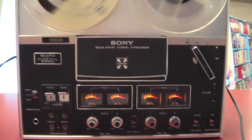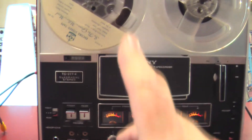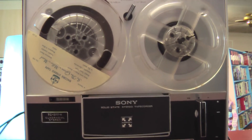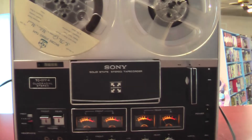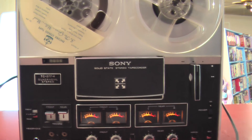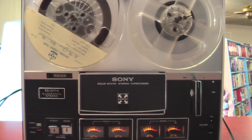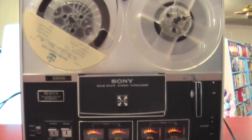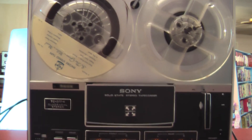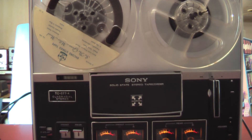I couldn't get anything to record onto it from the external sources, but it did erase what was on another tape, so it did erase what was there. I don't know whether I've got it hooked up wrong on the sides or what, but hopefully you'll have better luck with it — it could need some head adjusting too. As far as playback goes, it's great on all three speeds. Anyway, trust me, the other two speeds work. Thanks for checking us out.